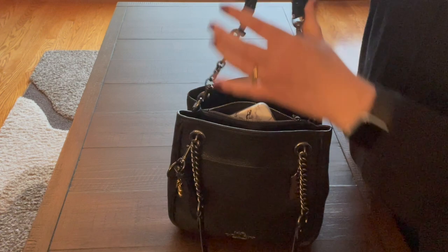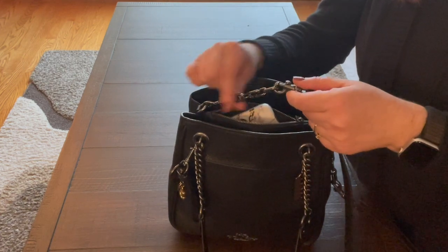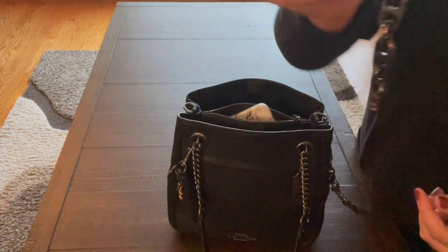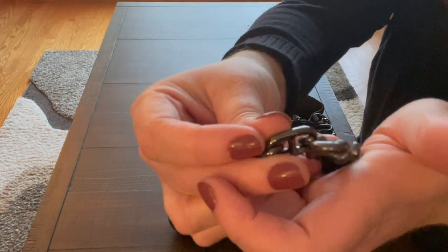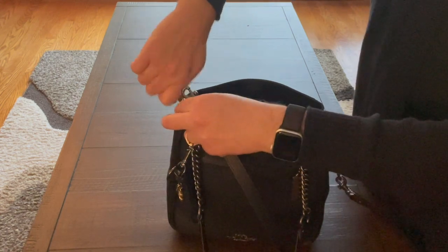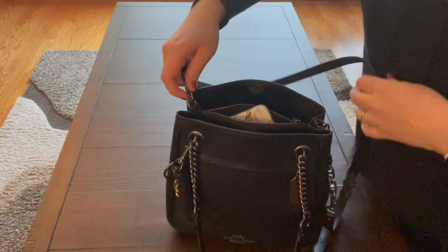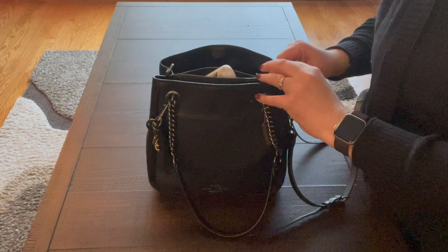I'm pretty tall, so I like to wear a crossbody but I don't like it to be too short. These chains are extenders I got on Amazon — I had to order two because they only came in packs of one. It's not an exact match but it's close enough, and I'll try to put the link below. I think they were $6.99 each, so I ordered two. They make the strap longer, which is why I got them.